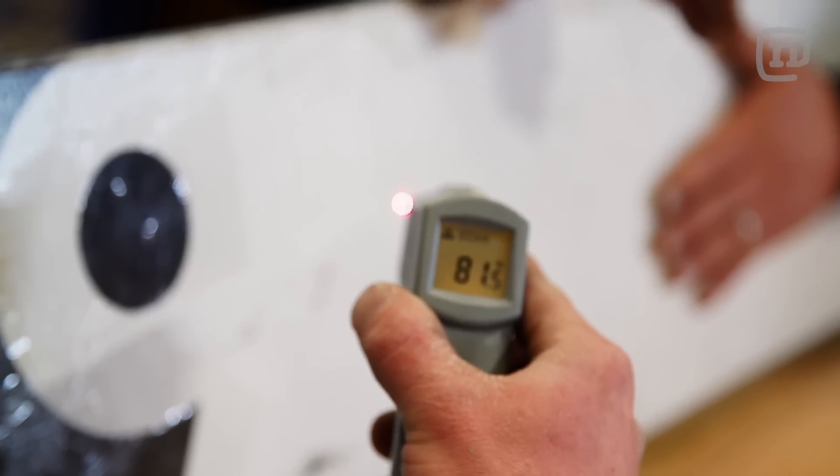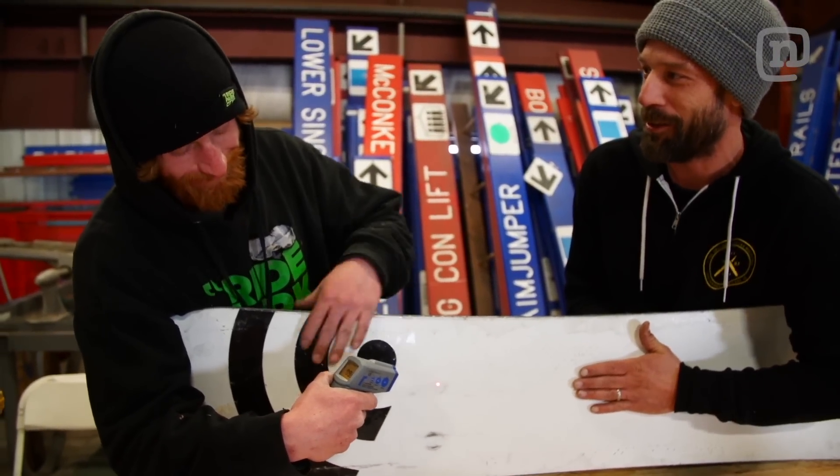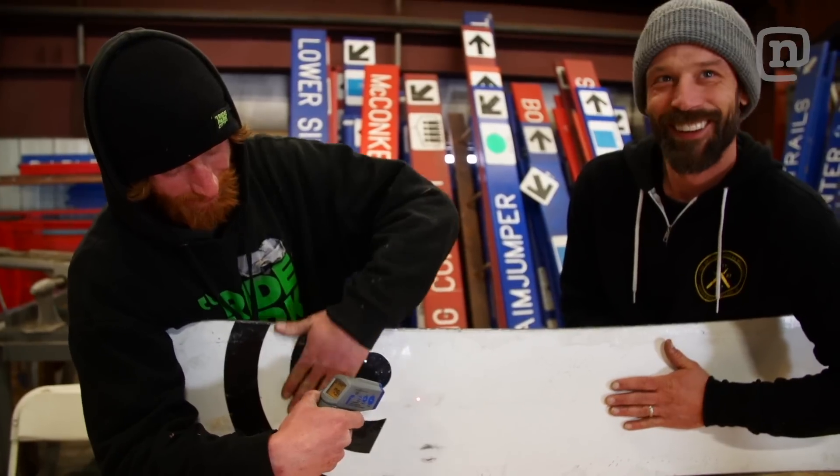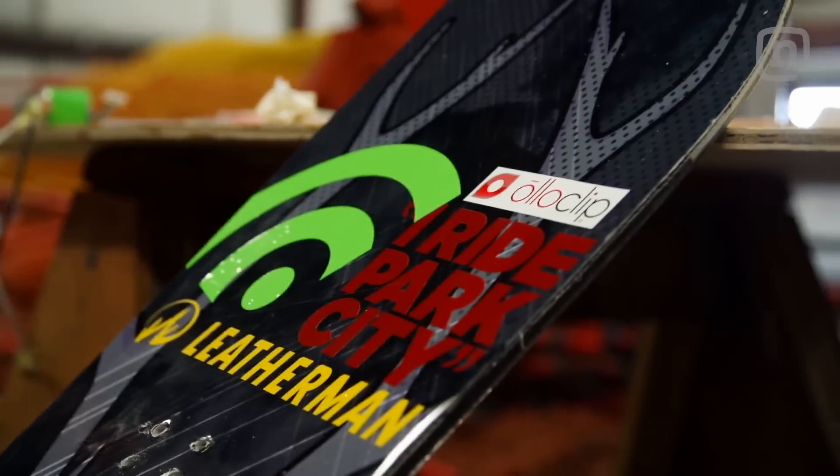Started at 68, we're at 81. Right now it just feels like a nice warm electric blanket — not too hot. Oh, it's getting warm though. Board's almost complete.